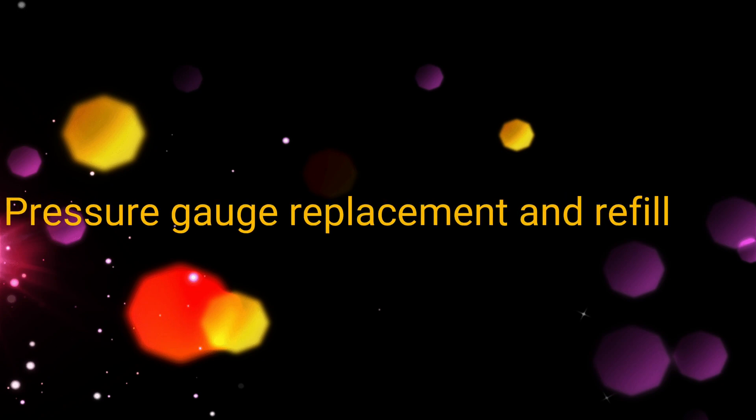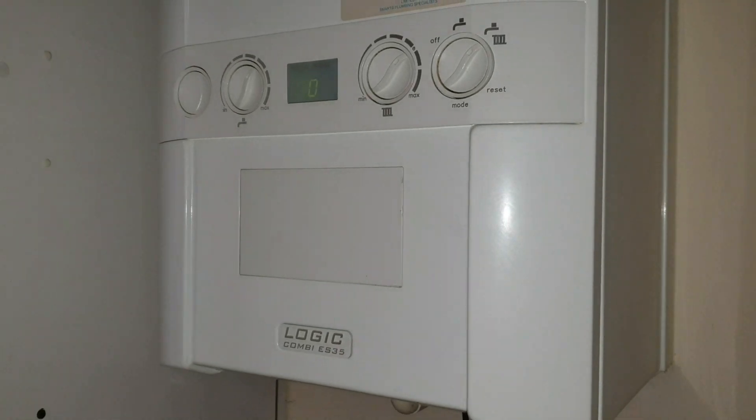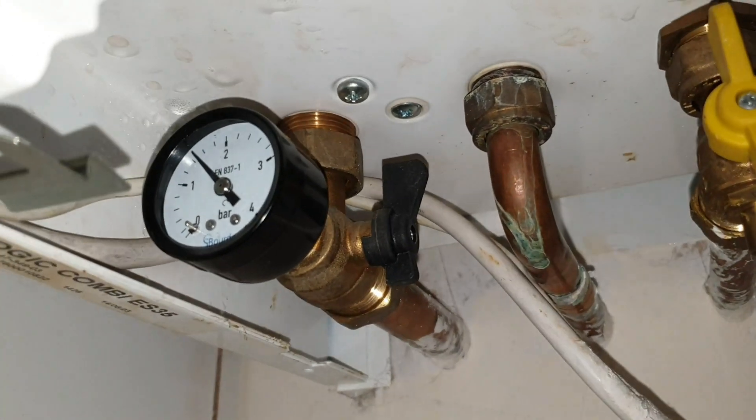In this video I'll be showing you how to replace a pressure gauge on your boiler and refill the pressure. I have a combi logic boiler and my pressure gauge wasn't working.